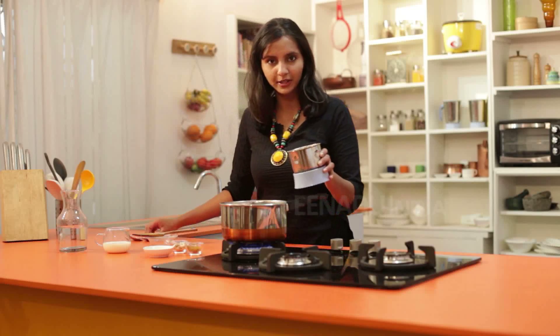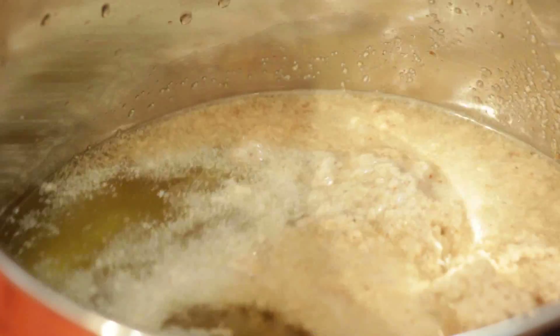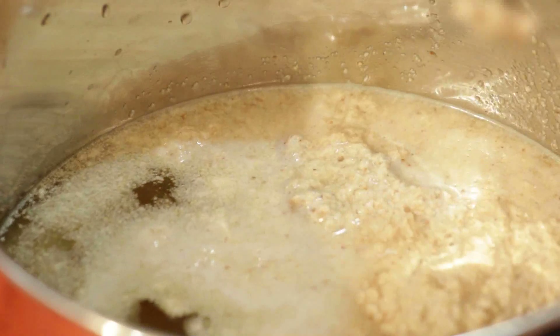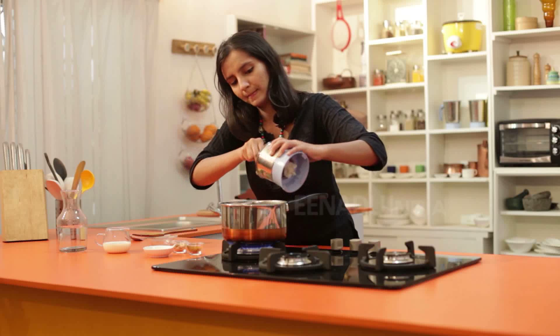In this jaggery water, we will add the pre-ground mixture and mix it in well.